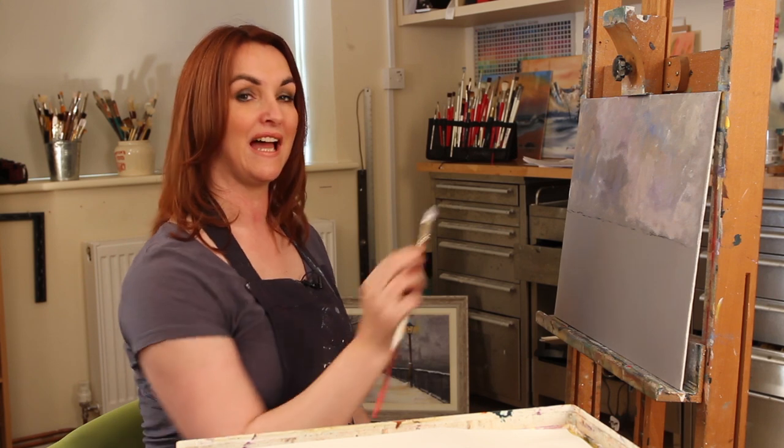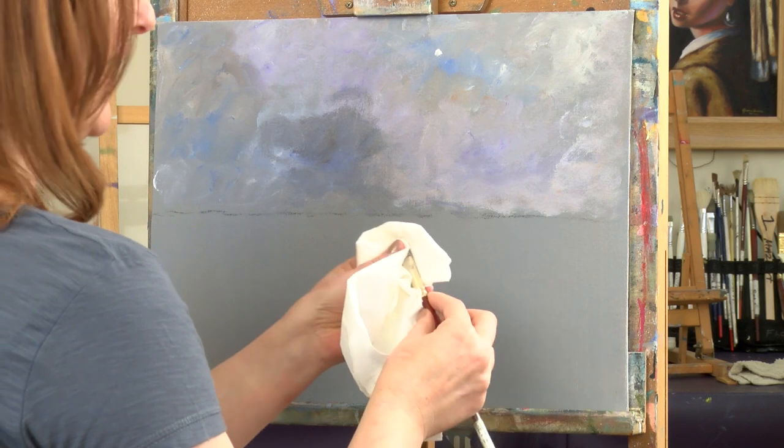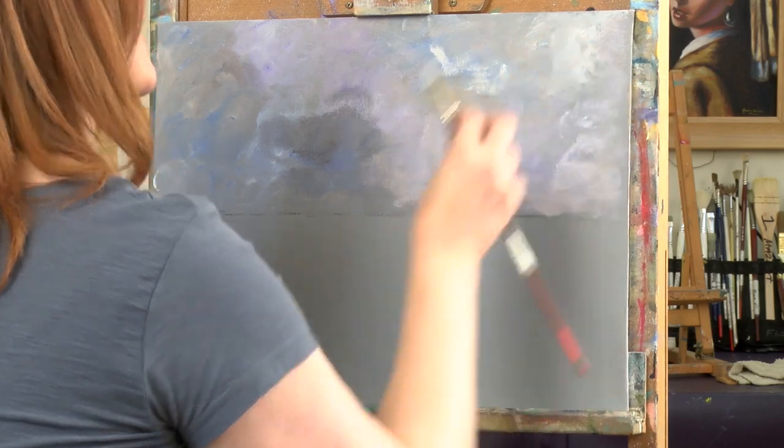Since this is acrylic, I'm going to dry it off with the hair dryer and then do just a little bit more on the sky to fine-tune it. I'm taking a lot of the paint off the brush and using a dry brush mix — very softly emphasizing and scumbling with a really light touch.